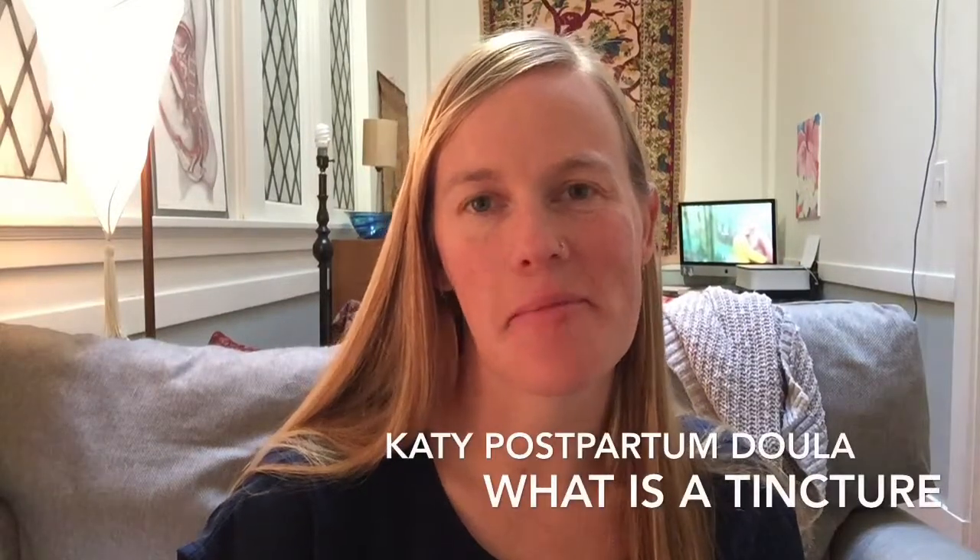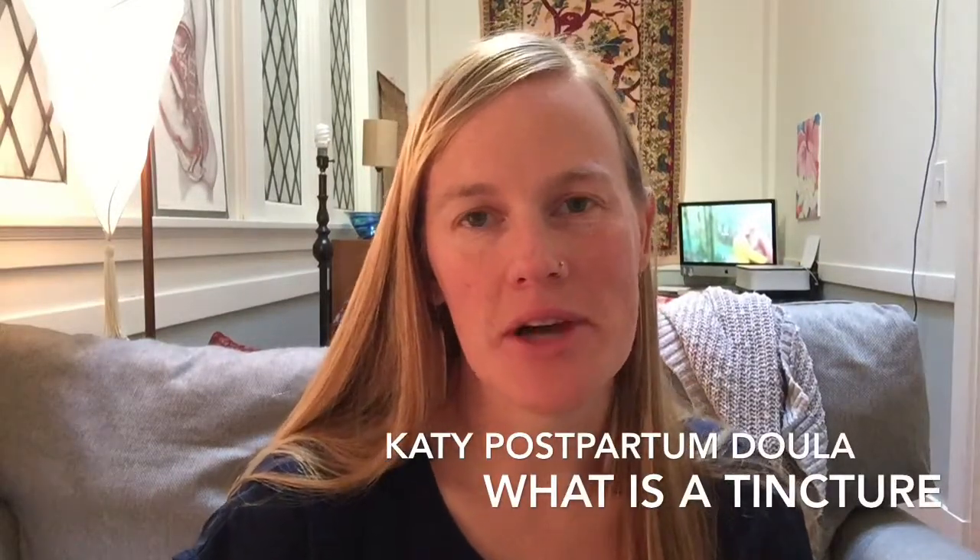Hey everyone, it's Katie Dula with Yay My Mamas, and I'm going to be talking about tinctures. This is a common question that I get — what is a tincture and how is it commonly used — and I'm hoping by this video you will be more informed and perhaps less intimidated to use tinctures, and maybe even make your own.